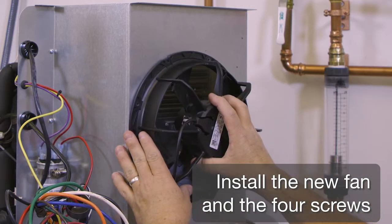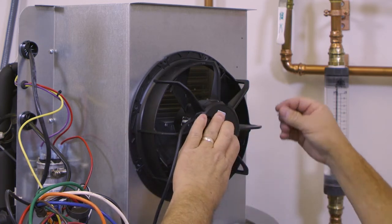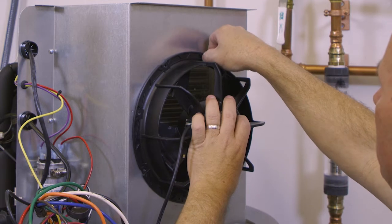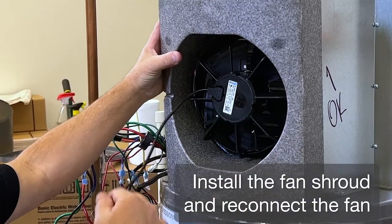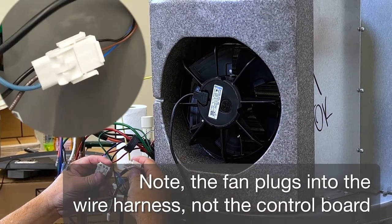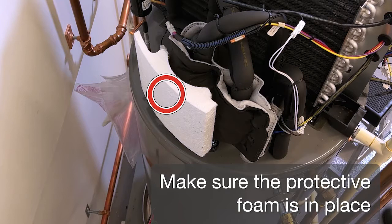Install the new fan and the four screws. Install the fan shroud and reconnect the fan. Note: the fan plugs into the wire harness, not the control board. Make sure the protective foam is in place.